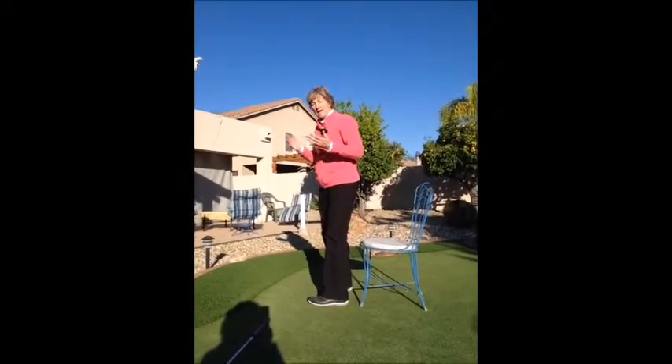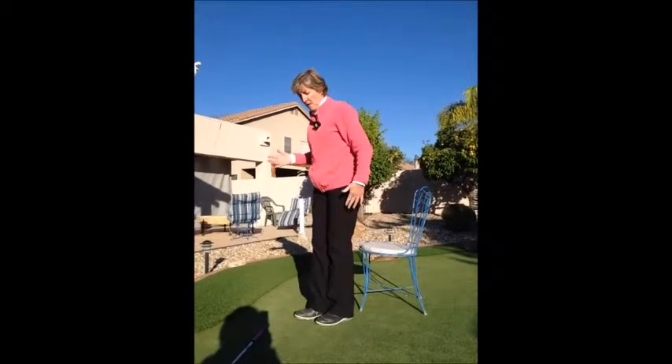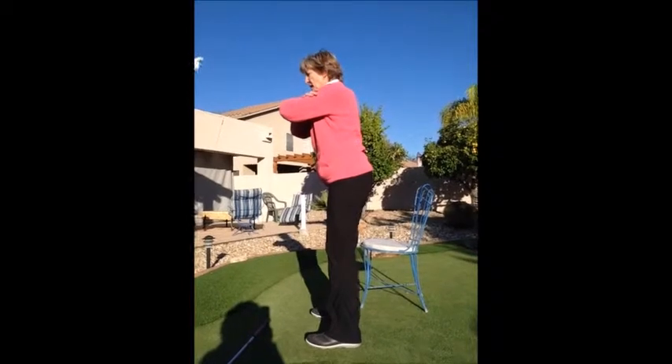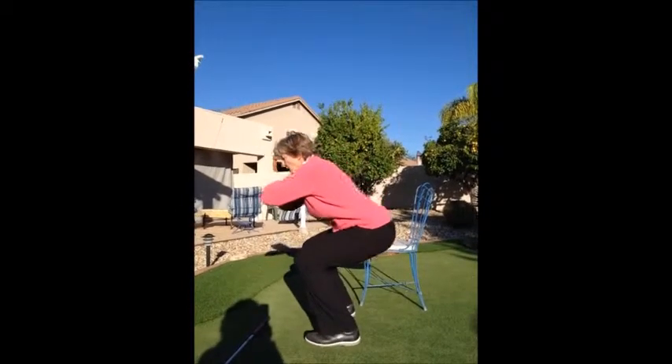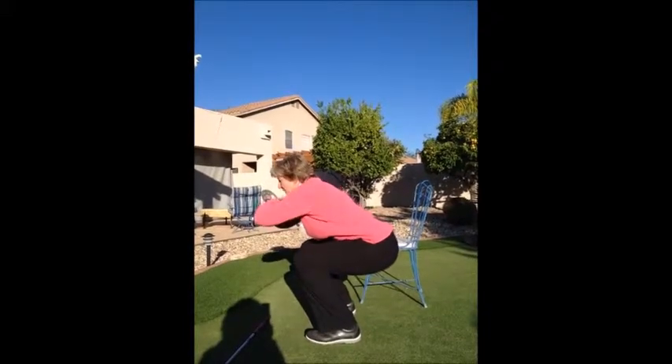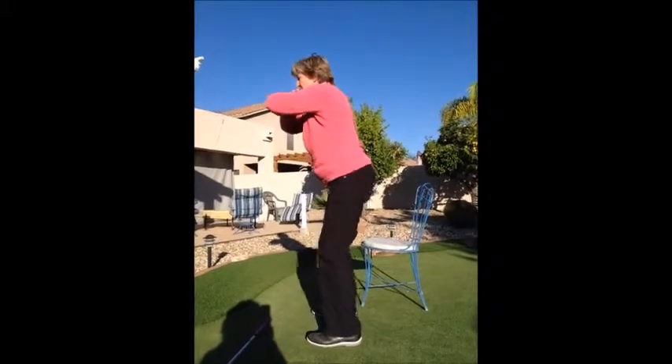If that's a little too easy, then you might not need the chair. Cross your arms, go down into a squat, try to keep your heels on the ground, and try to keep your thighs parallel to the ground, then come back up.